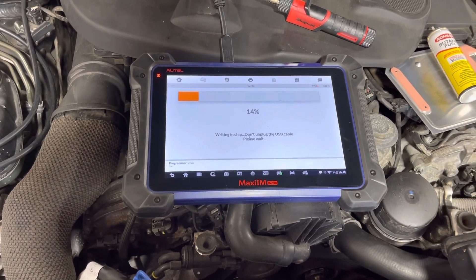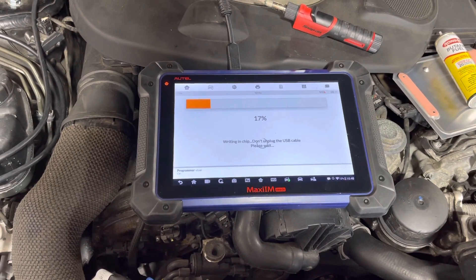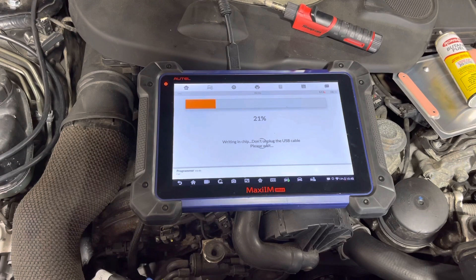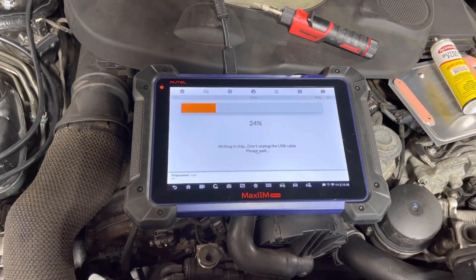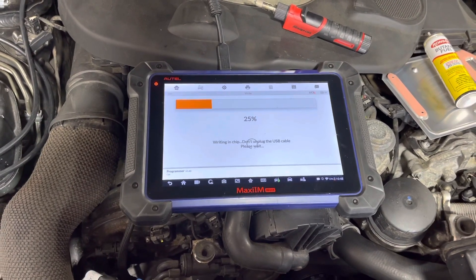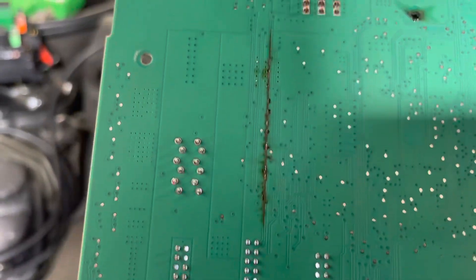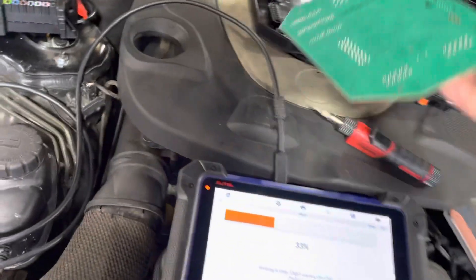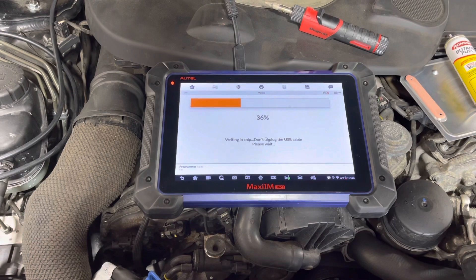The main problem with this car was it was acting up in many different ways — especially the air conditioning was not coming on. When we hooked up a scope to the communication lines coming from the SAM module going to the AC compressor, there was nothing — it was just not sending any signal, and there were no fault codes. Once we opened up the old module, there are some burnt parts as you can see in a couple of places here. Something burnt inside and it smells burnt as well. Hopefully this car will be fixed.